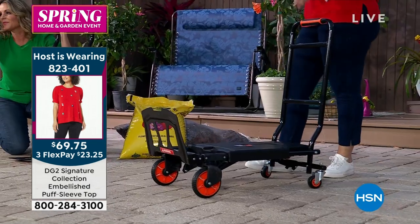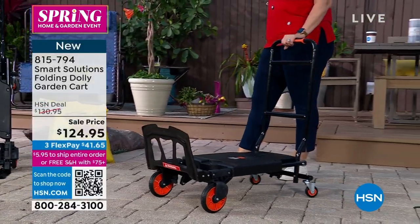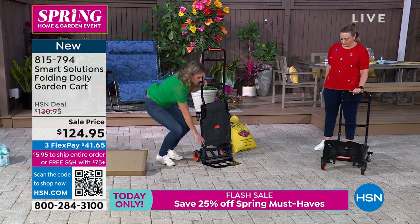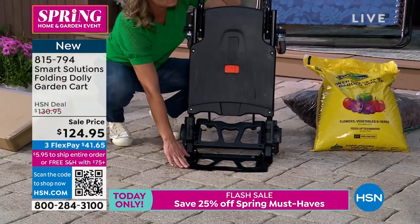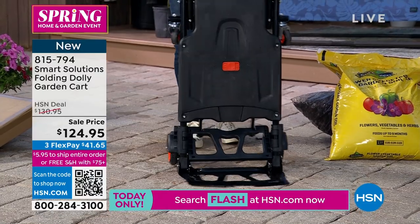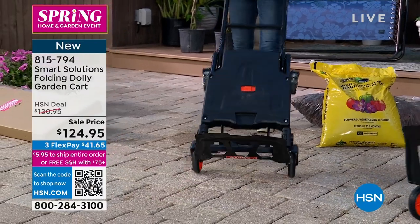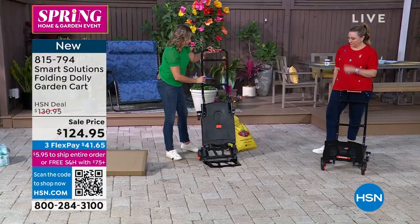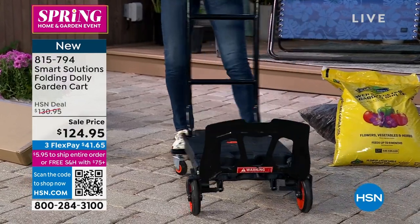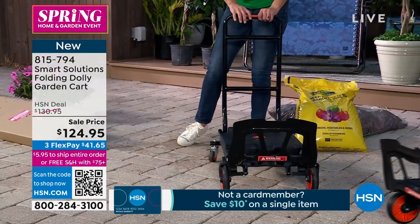We reorder them but things don't come back quickly. When you have it in the dolly position, what I love is that the toe plate is flush on the ground, so if you have something super heavy you can scootch it in there, lean it back, and now you have it in dolly mode. Let me show you how easy it is to change it over — push this button and now we've got it in the garden cart position.